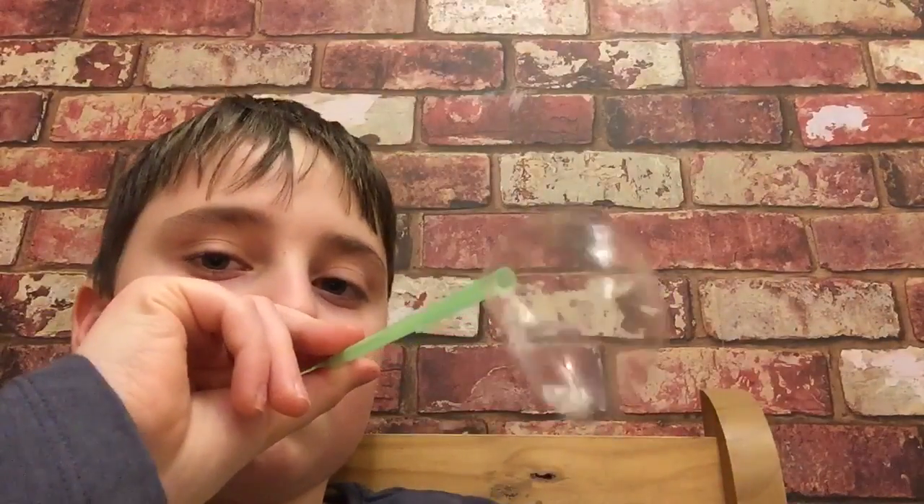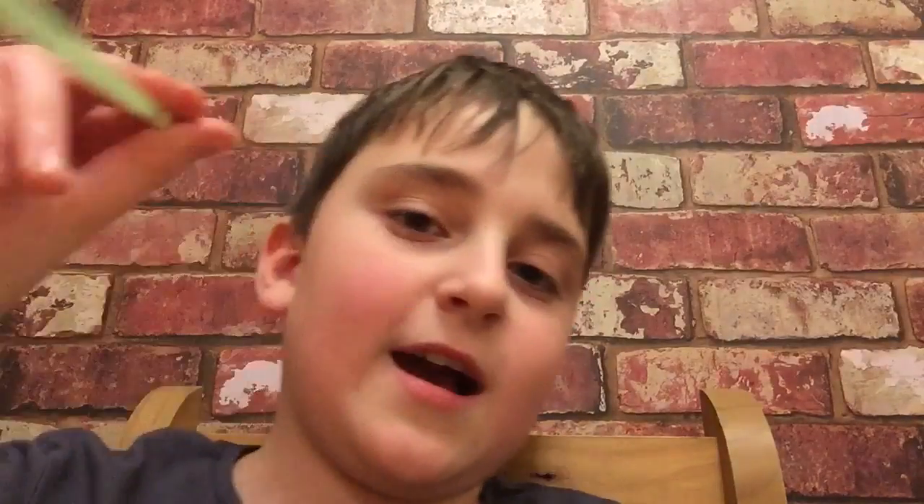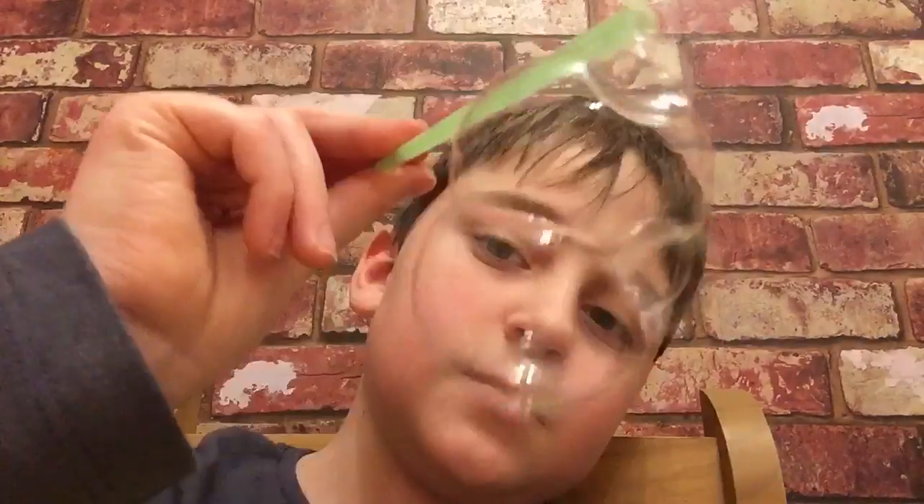Oh, that didn't really work. Come on! Oh, when you get the hang of it — oh god, watch my iPhone! There you go — there's a family of bubbles now.